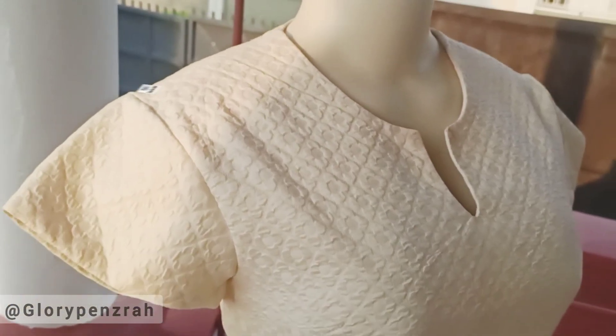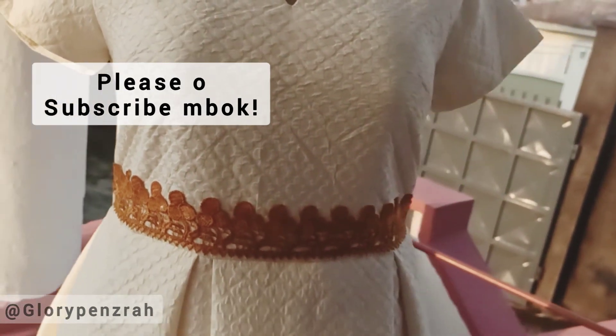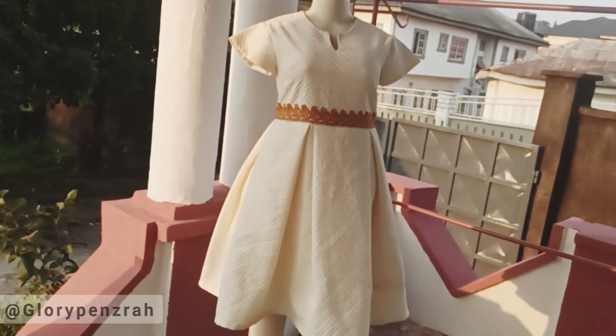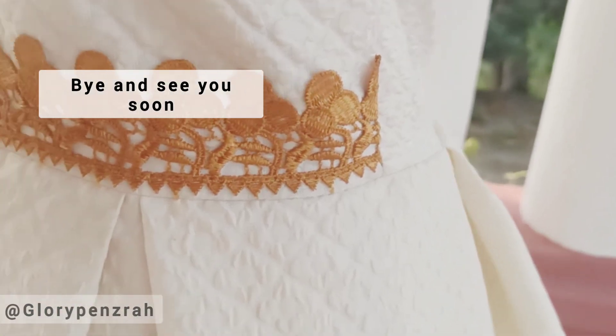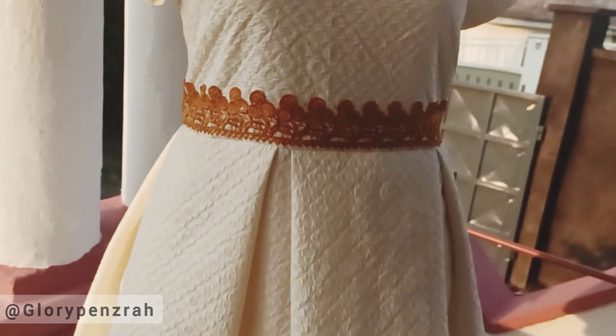I hope you enjoyed this tutorial. Don't forget to give me a thumbs up, don't forget to subscribe, and also turn on the notification bell so you would always get more useful tutorials from me like this.